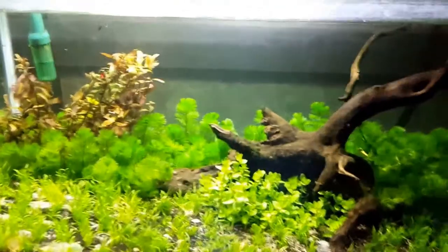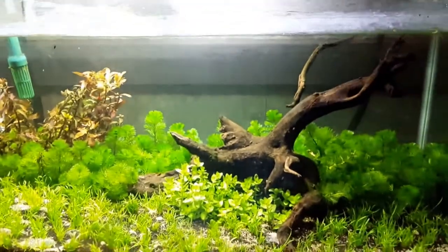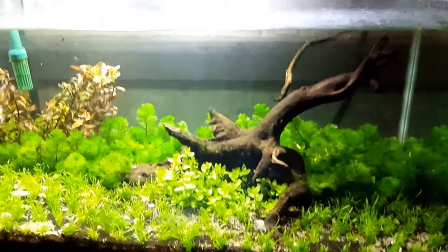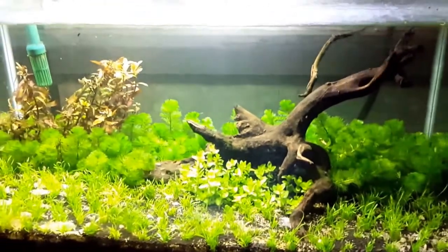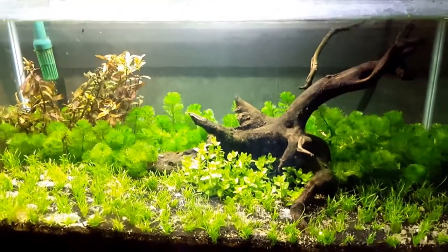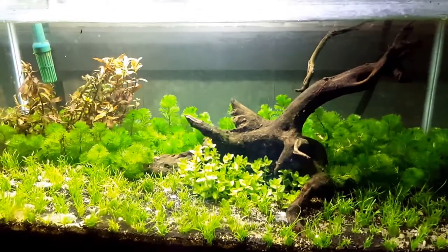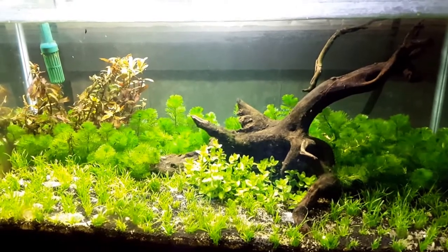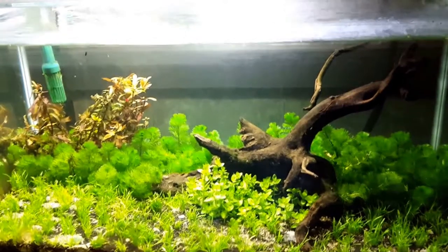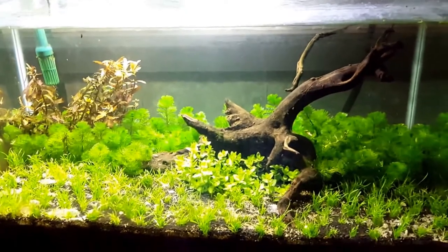For inhabitants, my only plans for this tank is just to get some Serpae Tetras, maybe around 12, to fill up the space. Because if you see any videos featuring the Pantanal, you will see Serpae Tetras in that area.